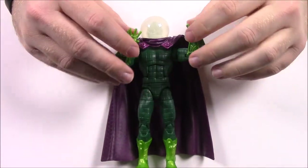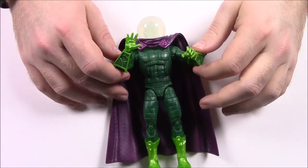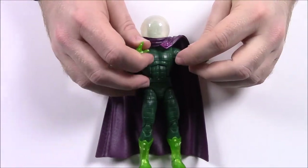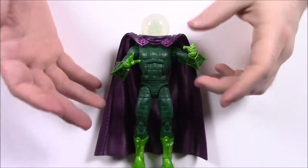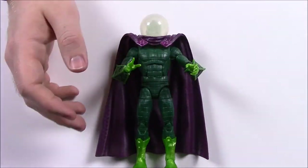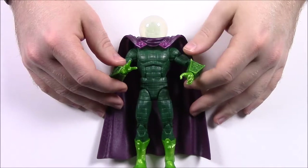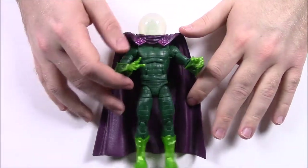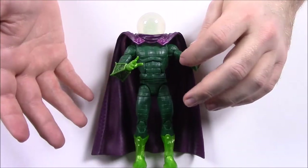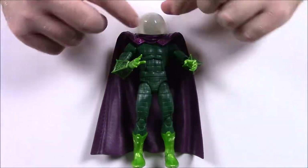Next up is Mysterio, one of my favorite characters — I love the classic Spider-Man villains. This is a weird character: Quentin Beck is his real name, and he's a magician-type guy who uses special effects and illusion rather than real superpowers. He has his classic fishbowl-style helmet, which looks kind of like plexiglass. He's got a cape because every good villain needs one, and a green outfit with a square cross-stitch type design all over it.